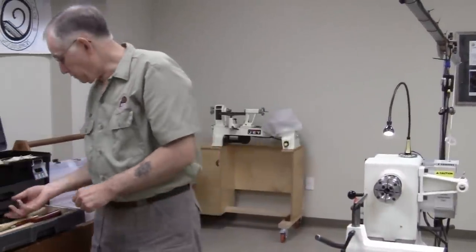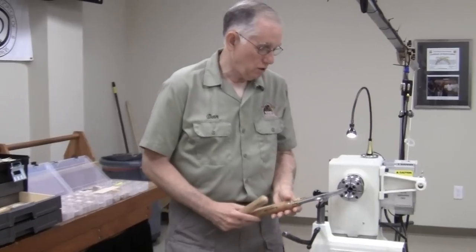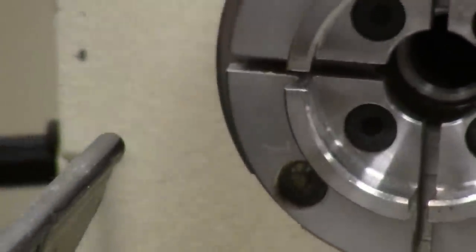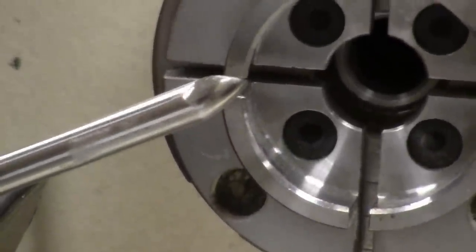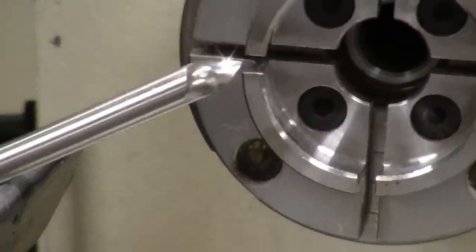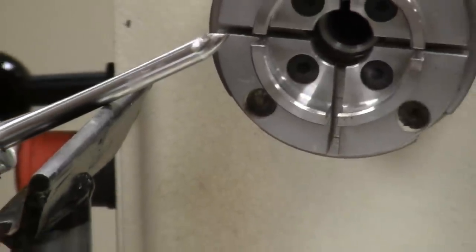I've got several spindle gouges — some that come straight off a regular grind, and one with a parabolic grind from Marc Chalet. You can do that freehand on a stone, or I use the Jewel Tool for it. I did the basic shaping on a stone and keep it sharp using the Jewel Tool. The Jewel Tool is a motor with a perforated wheel on the shaft — when it's spinning you can see through it, so you hold the tool underneath and see exactly where it's grinding.